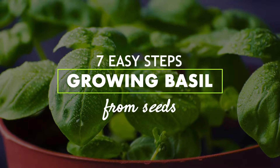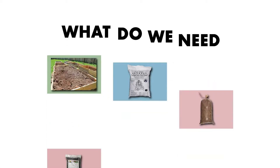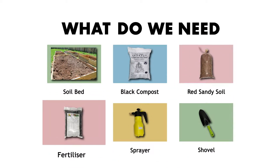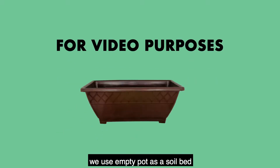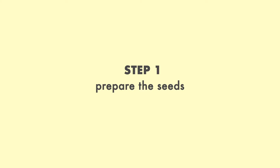Seven easy steps growing basil from seeds. What do we need? Soil bed, black compost, red sandy soil, fertilizer, sprayer, and shovel. For video purposes we use an empty pot as a soil bed. Let's get started.